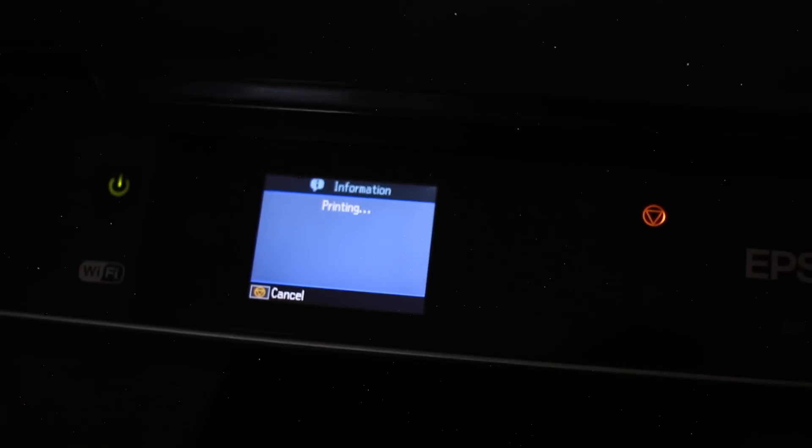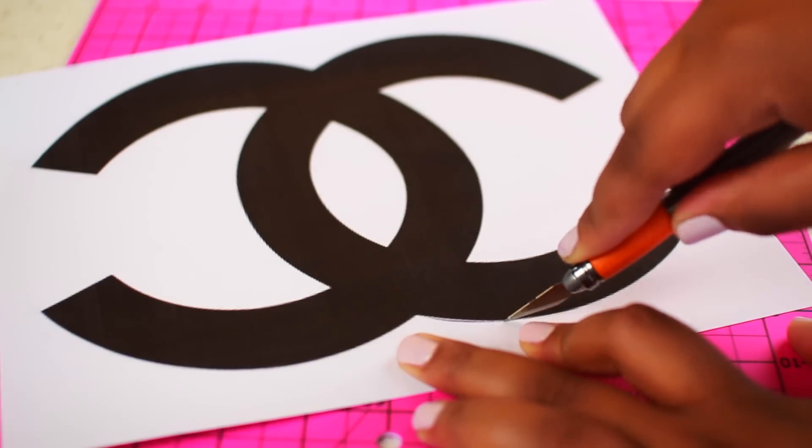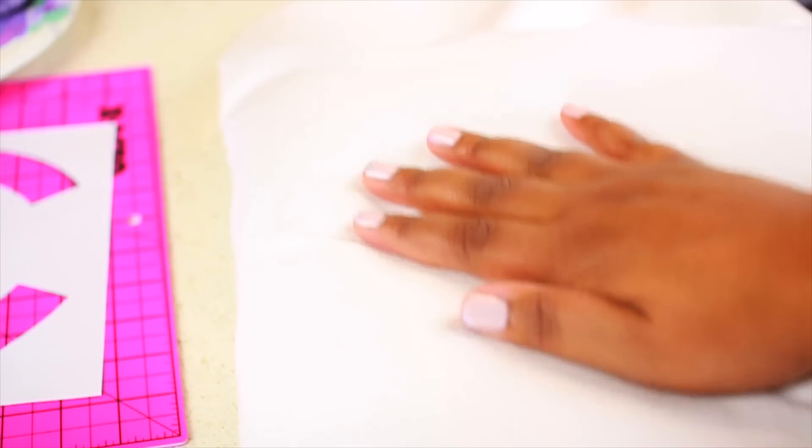Now that you guys have the galaxy technique down, we can move on to more advanced techniques. I printed out a Chanel logo from the computer and began cutting it out with an exacto knife — this is going to be used as a stencil for the symbol on the pillowcase.